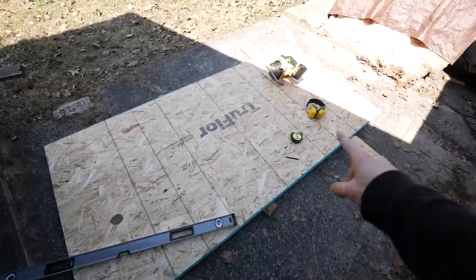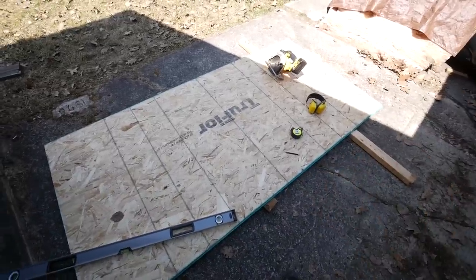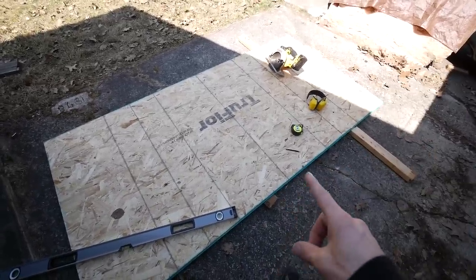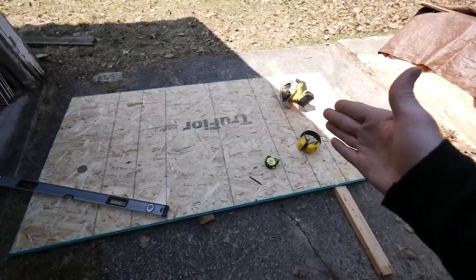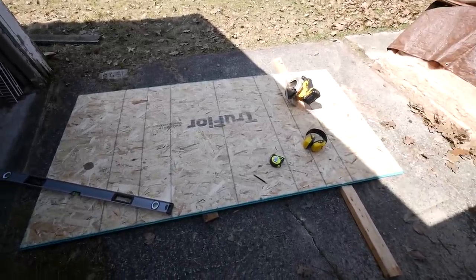You might be wondering why I'm outside if we're going to be doing drywall. Well, first I have to start outside because I need to make some butt boards. I have here a piece of three-quarter-inch OSB subfloor and I'm going to be ripping this into some smaller boards. Let me do that and then I'll show you what we're going to make with it.